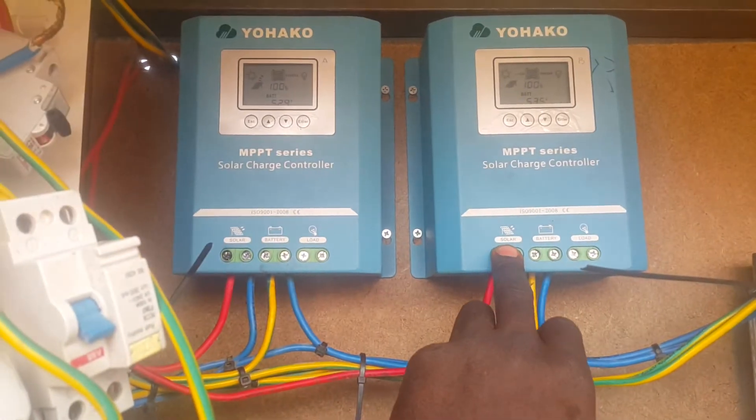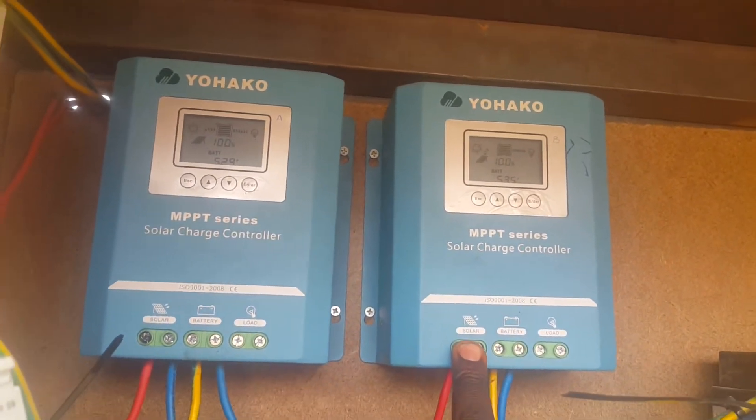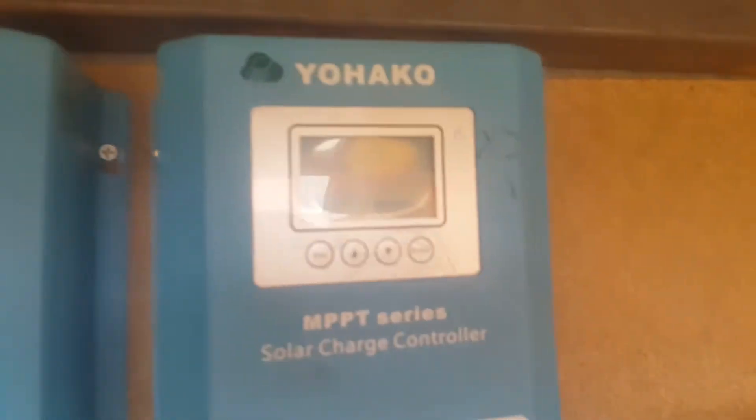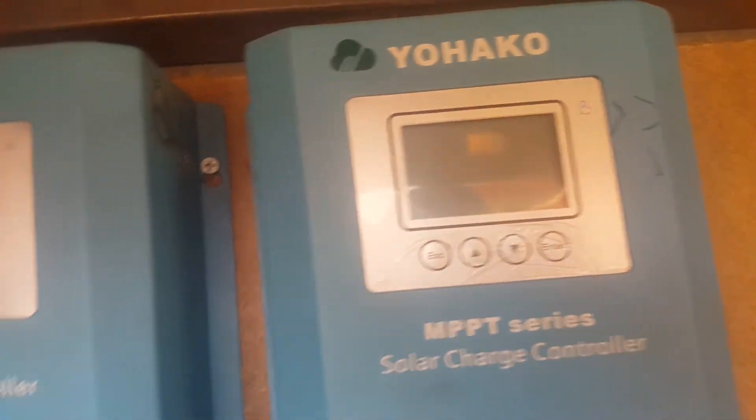I've already set this one, so I'll remove it and set it again to demonstrate. When you are about to install this charge controller, you first connect the battery terminals — this one is the negative and this one is the positive. When you connect it, wait for a second for it to indicate.